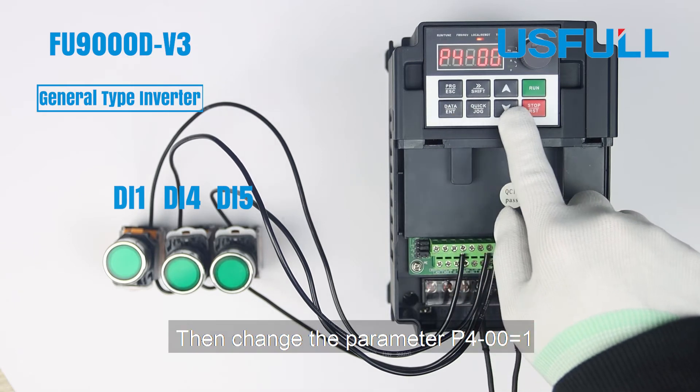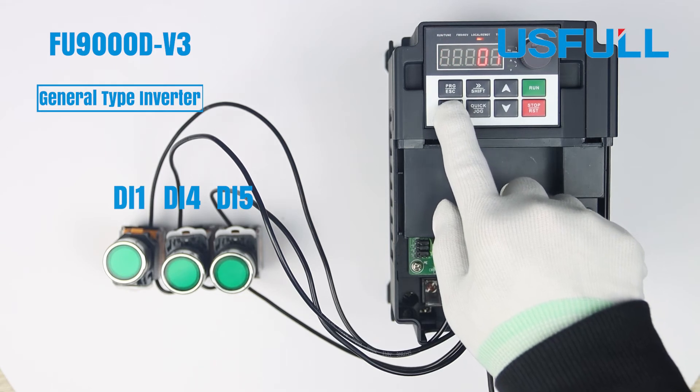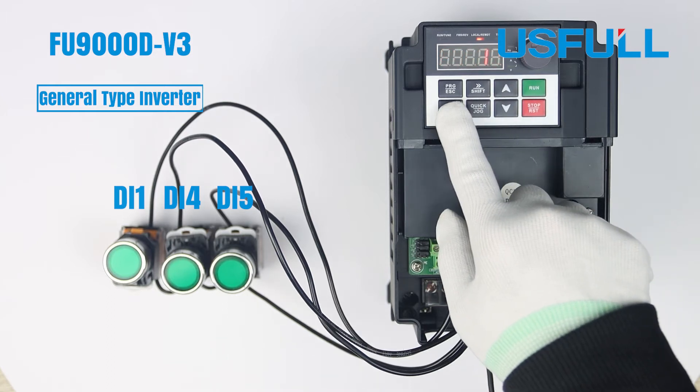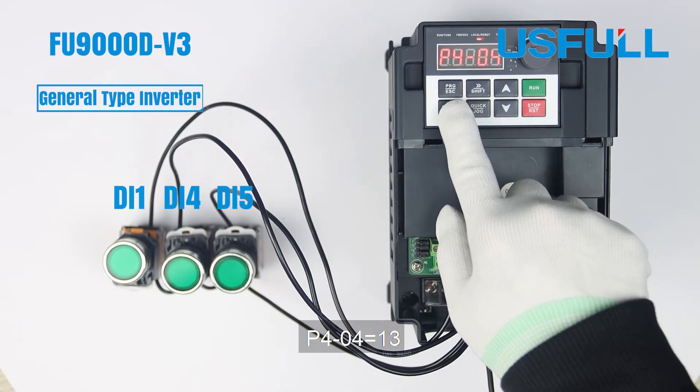Then change the parameter of P400 to 1, P403 to 12, and P404 to 13.